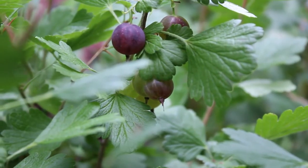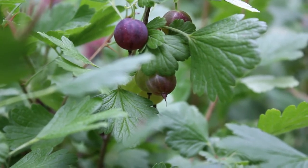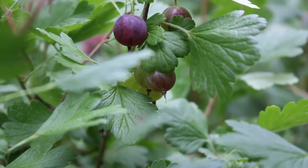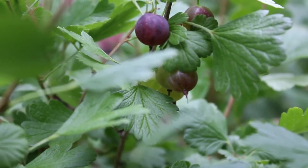Here is a view of what the purple gooseberries will look like, and when they're purple like this they're perfect for picking just to eat out of hand, or to make cobblers or crisp, or even to make some jam.